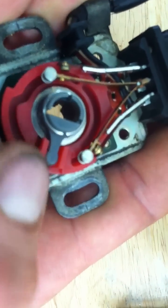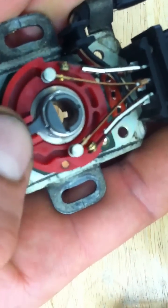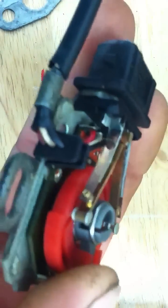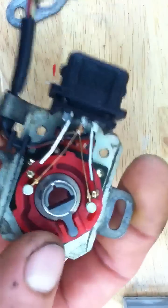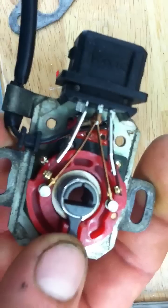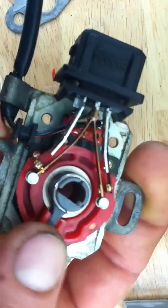So this one says open, this one says closed. Then you have two different sets of wiring. You have this plug, and you have this plug. One plug relates to the open and closed circuit.